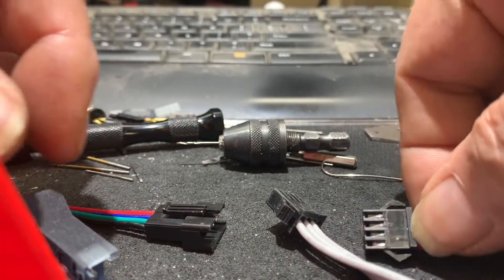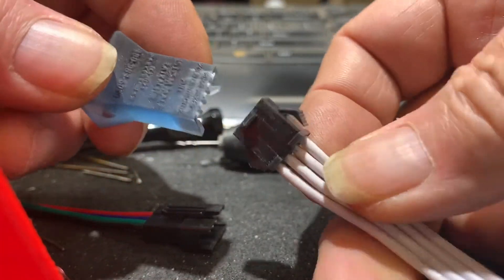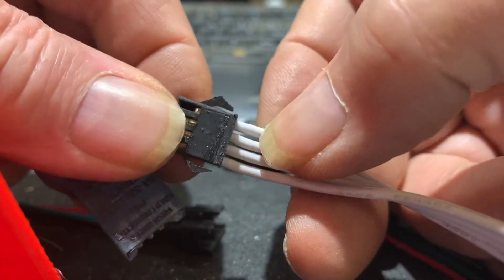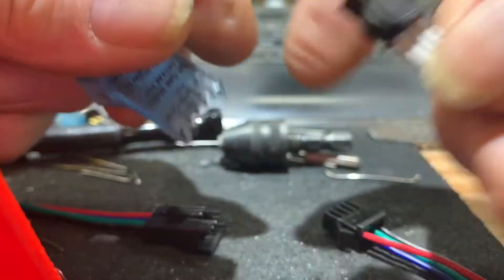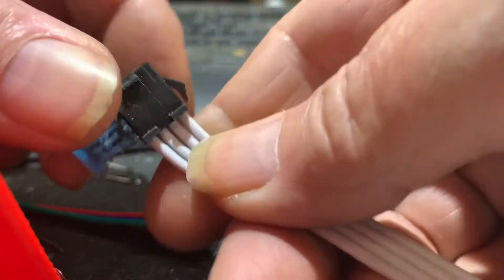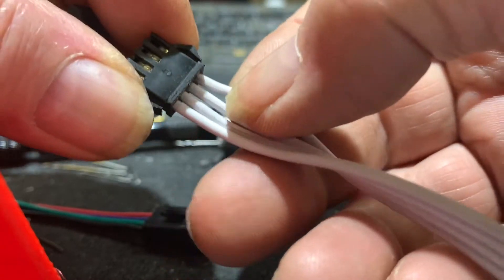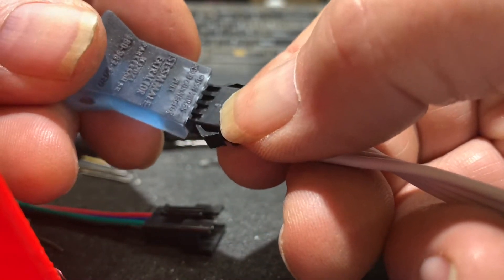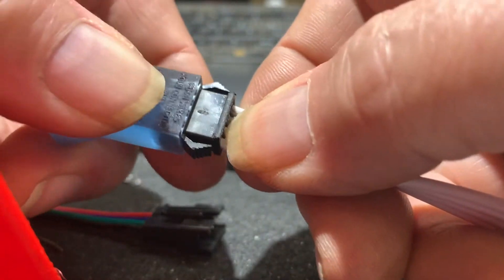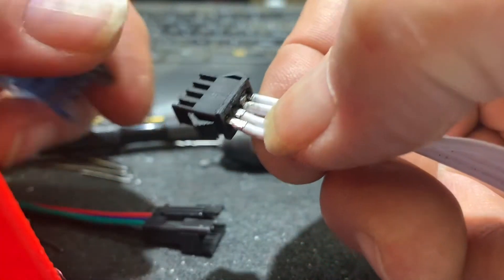I did determine how to accurately do it. This is my extractor for the male JST SM. These are higher quality male connectors, and these have been used a bit, but hopefully I'll be able to give you an example here. They fit in there like this, push in, hold, press up slightly, and they should extract easily.